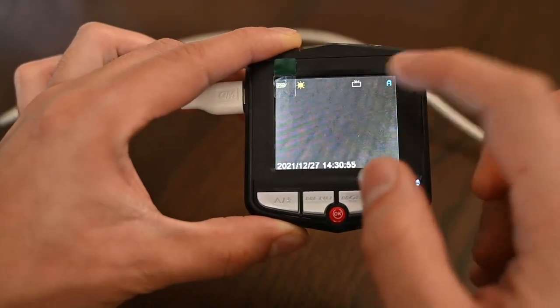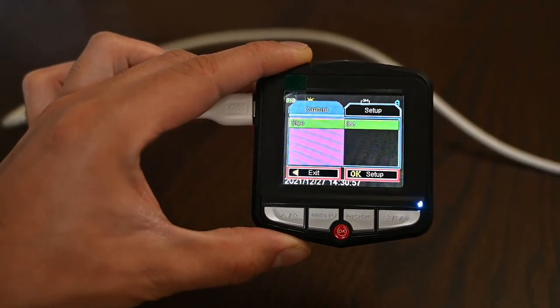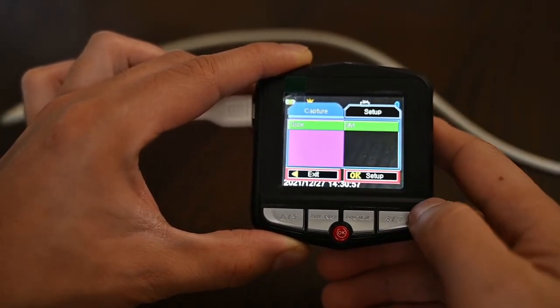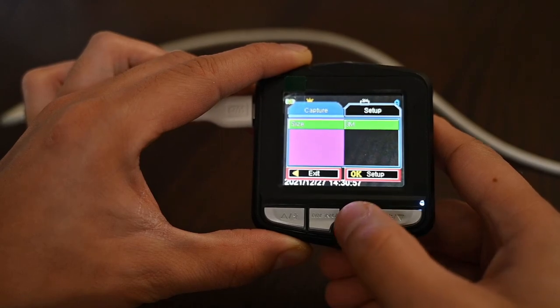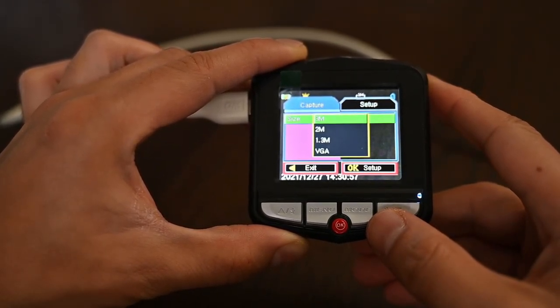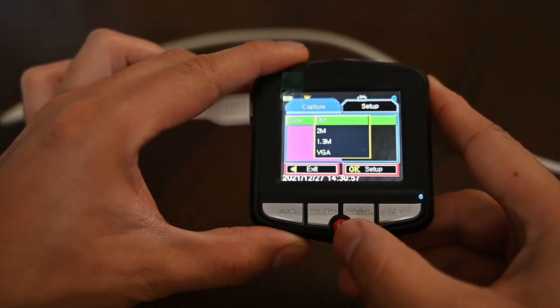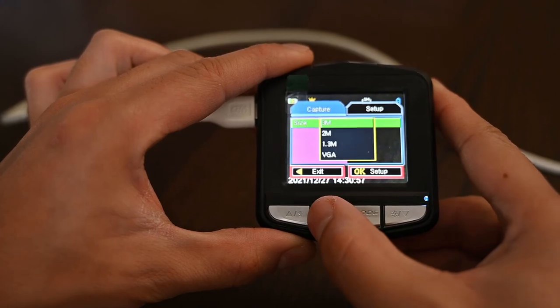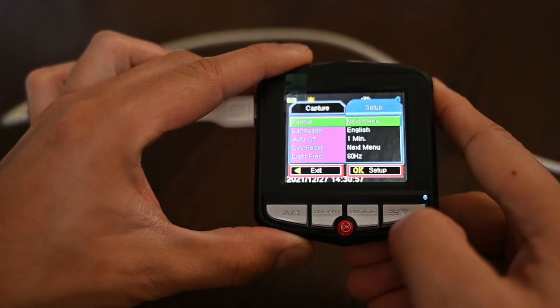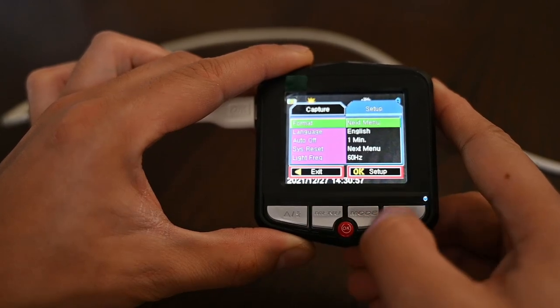Let's go back to mode and we're now in picture mode. Clicking on menu, these are the options for photography — for taking photos. We just have the file size options: 3 megapixels, 2 megapixels, 1.3, and VGA. Not very many options here, but it's good to have a few choices.